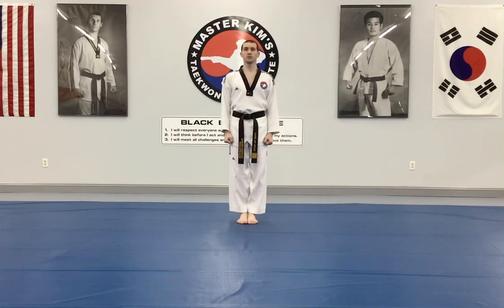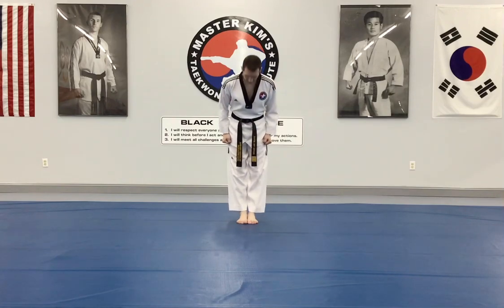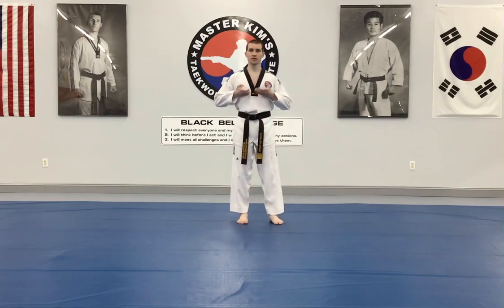This is Kibon Iljahn Pumse, Kibon number one. Ready position: Chumbi.